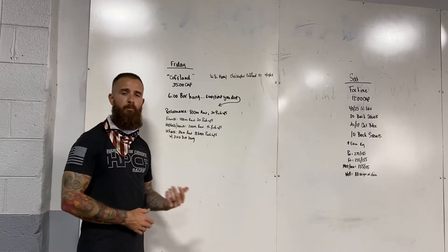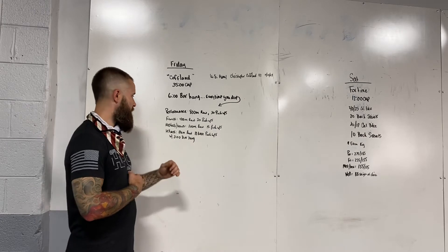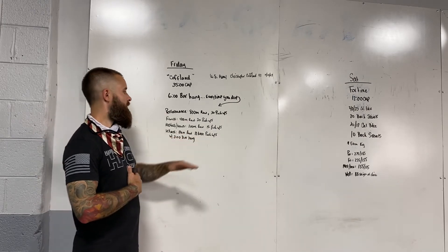Fitness: a 400-meter run with 20 push-ups. Masters and Teens: a 200-meter run with 15 push-ups. Wellness: a 100-meter run with 10 knee push-ups, and you can reduce your time down to three minutes.